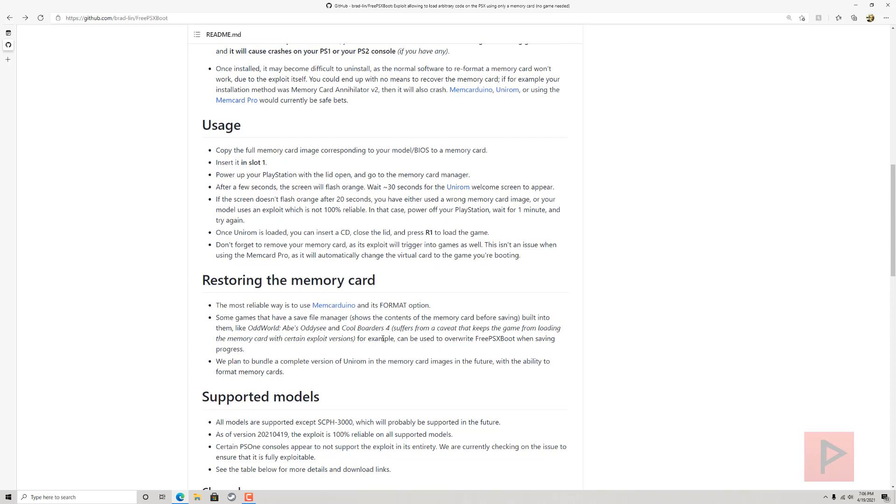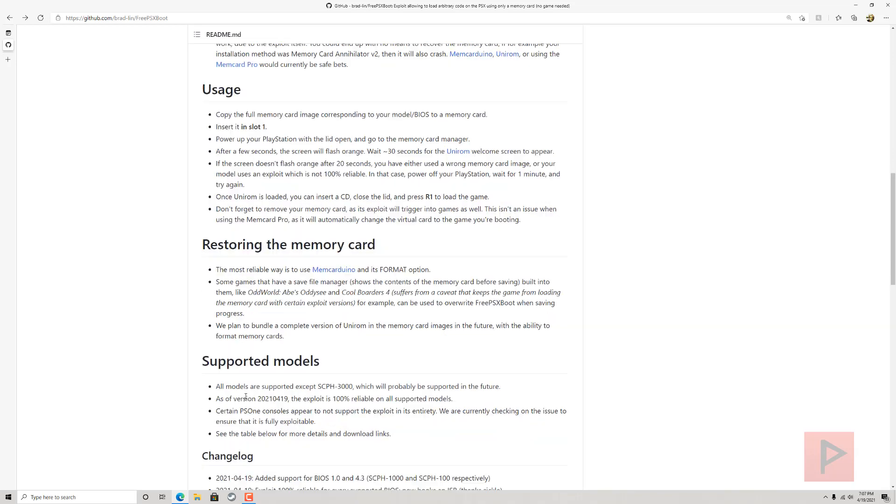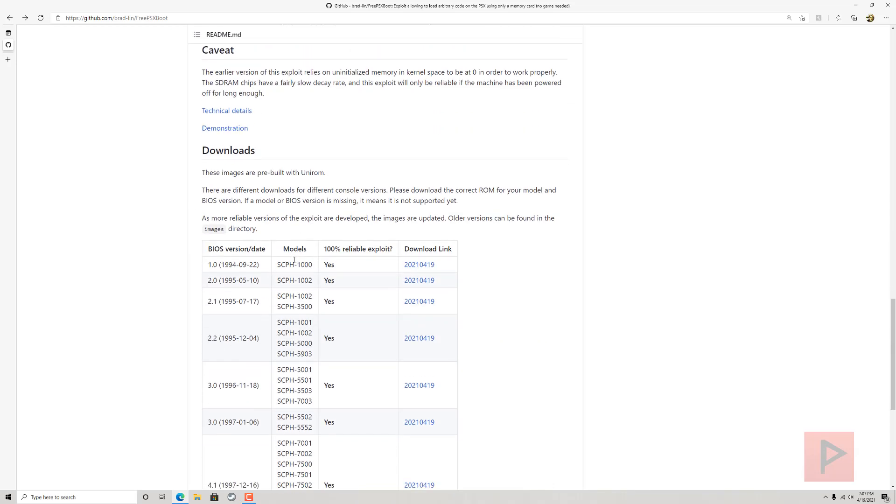There are ways to restore your memory card back to normal — if you go to the restoring the memory card section on the GitHub, they have good information on how to do that. I like to use the PlayStation 1 formatting disk procedure, which I might cover in a future tutorial. This is how it works in the usage section, and I'll go over a video capture of my own process.